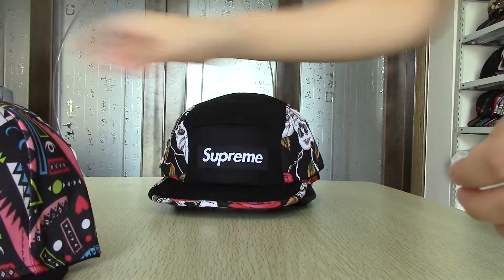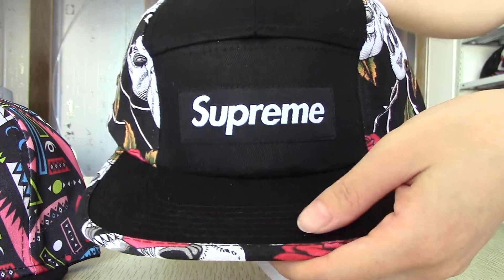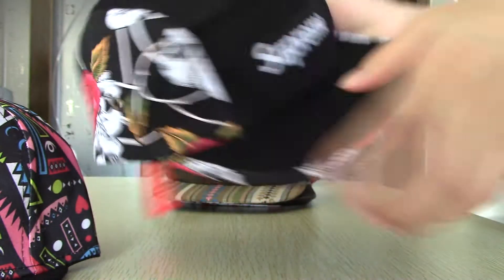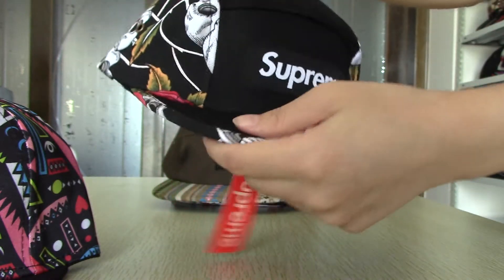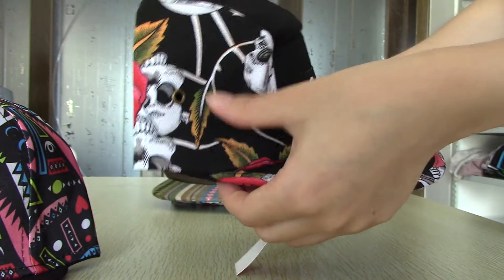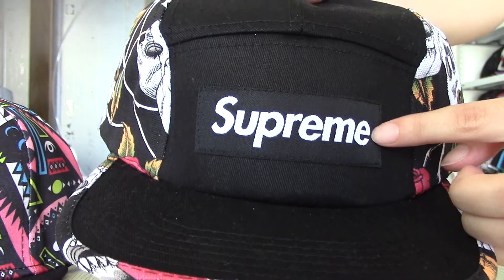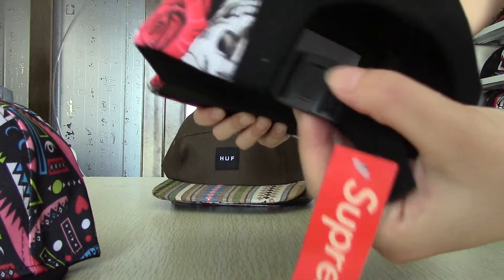Next one, this is Joe Premi. You can see the hats on the left and right. It comes with a beautiful painting. This is the logo in front and also in the back.